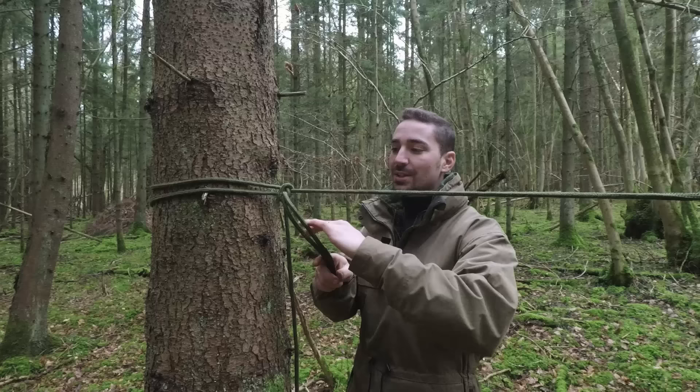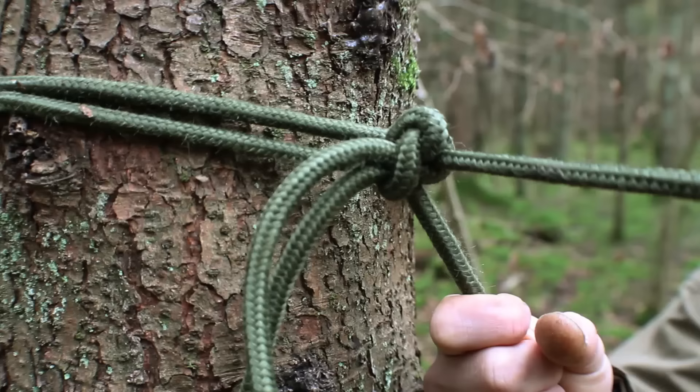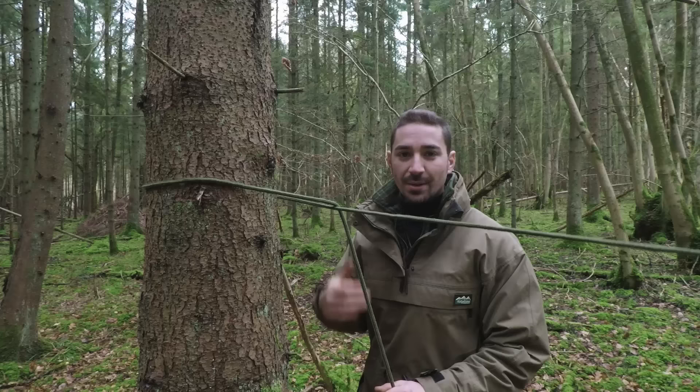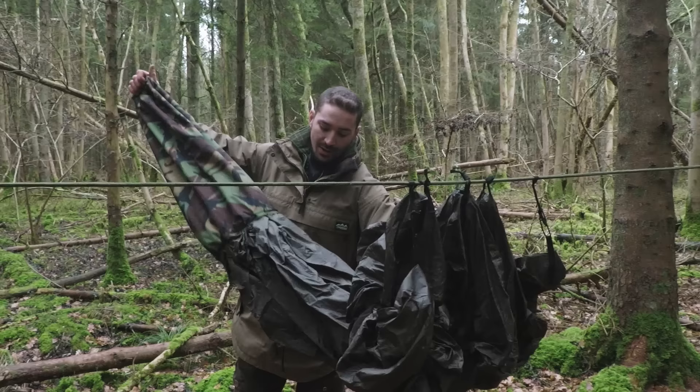Another way to add security, if you remember the half hitch we tied, is to just tie a half hitch there — that will strengthen the knot no end and it will not come undone at all. When you want to loosen it, feed that back through, pull, and the whole thing comes apart, leaving you ready to take down again. It's a very effective knot for putting up and taking down.